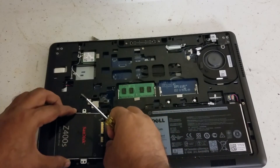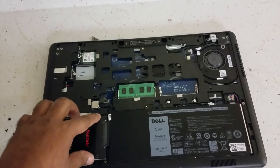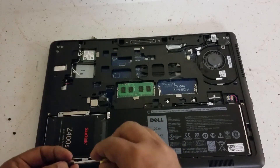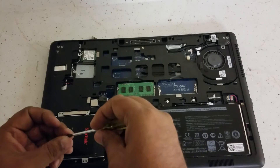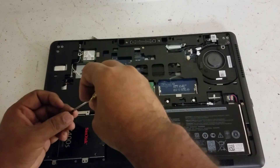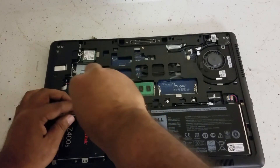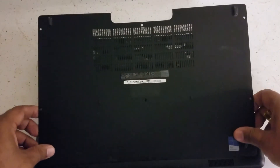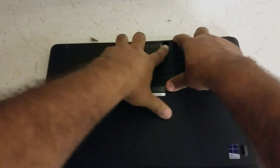I'm not gonna put all four screws in for the video, but when you do it make sure you put in all four screws. Screw those in, then put the back panel on. Put the back panel back — be very careful because it can crack sometimes, you don't want that.